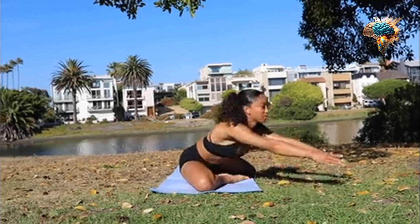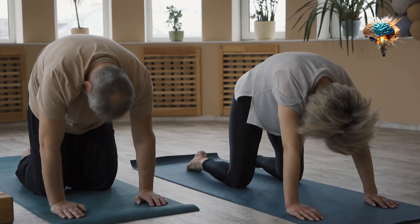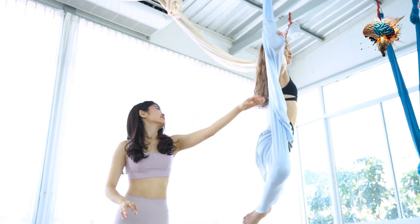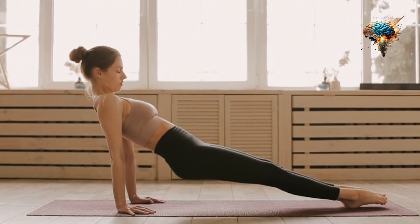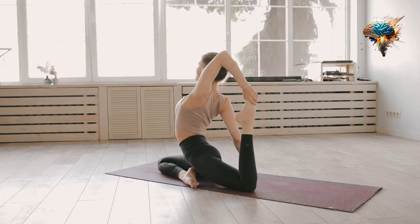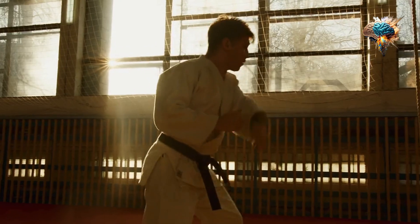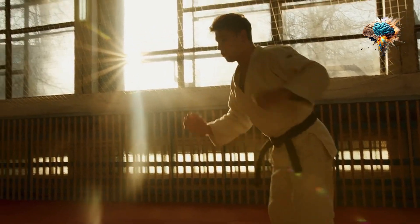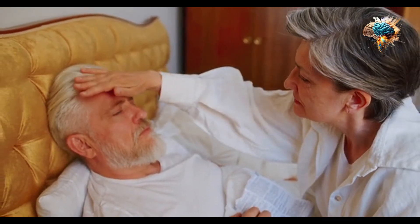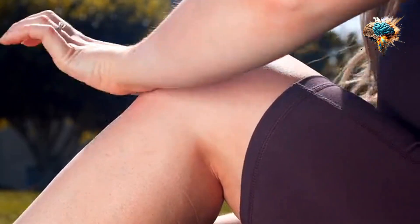Starting a flexibility workout may seem daunting at first, especially for seniors. But we're here to guide you through this process, ensuring that every stretch and movement you make is safe and beneficial. Our first tip is to always warm up before jumping into any stretching routine. A light 5-minute warm-up, like a brisk walk or gentle cycling, will increase your body temperature and make your muscles more pliable, reducing the risk of strains or tears.